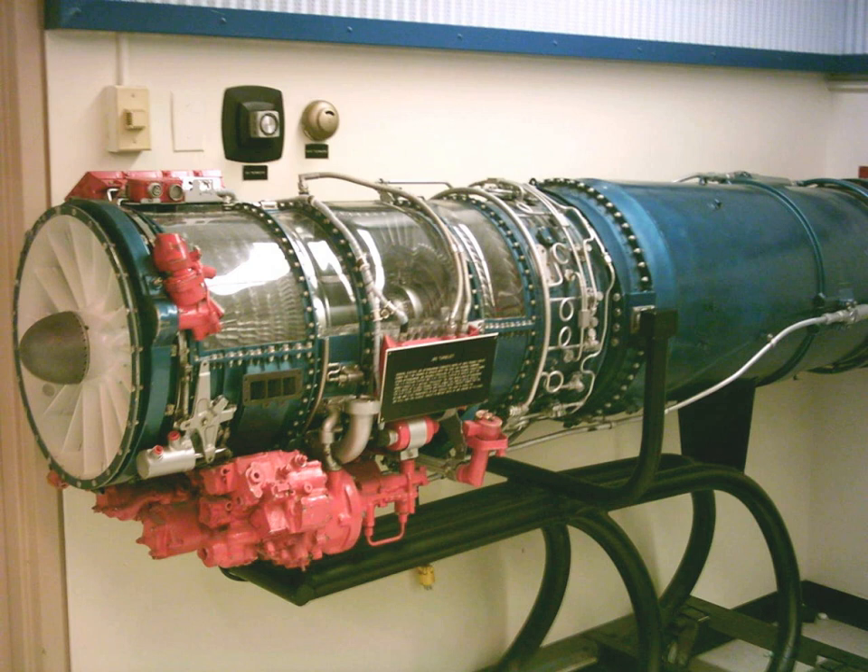Civilian models, known as the CJ610, are similar but supplied without an afterburner, while the CF700 adds a rear-mounted fan for improved fuel economy.